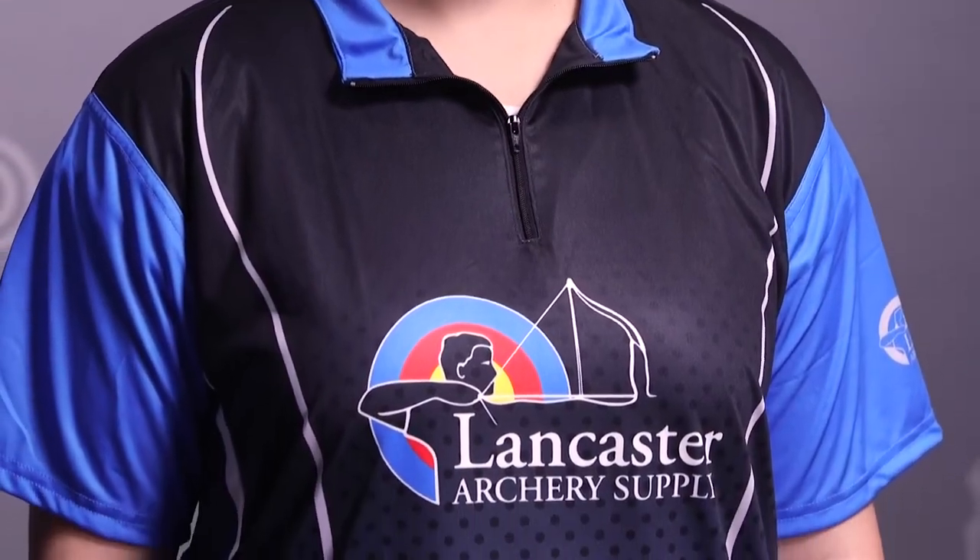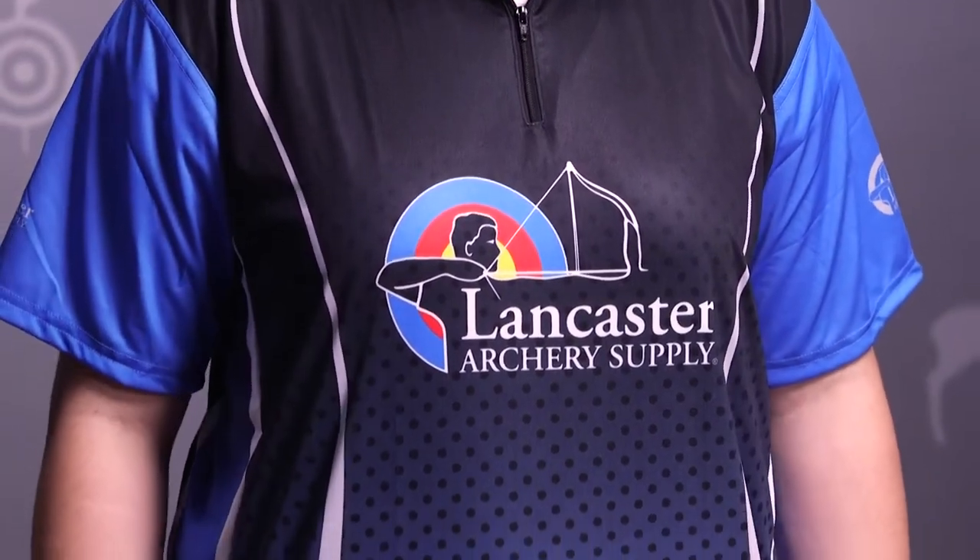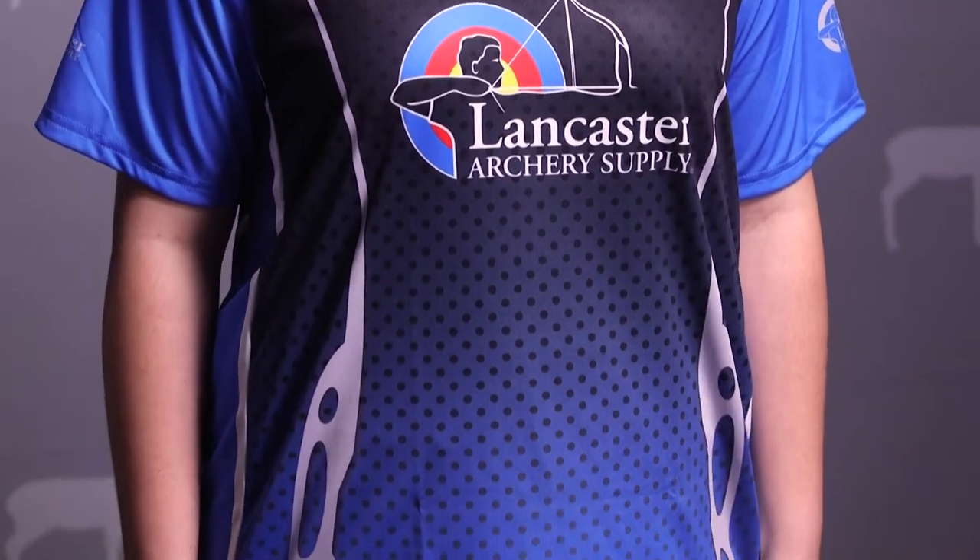This jersey is offered in extra small through 5XL sizing. If you look on the front side of the jersey, you have a recurve bow resembling going down each side of the shirt along with the Lancaster Archery Supply logo on the front.